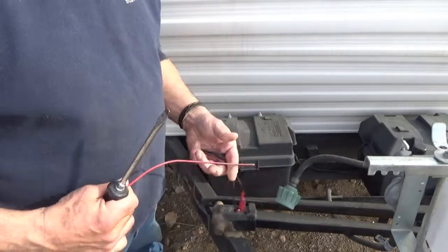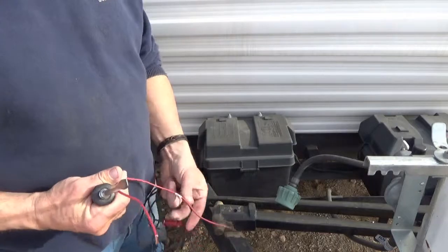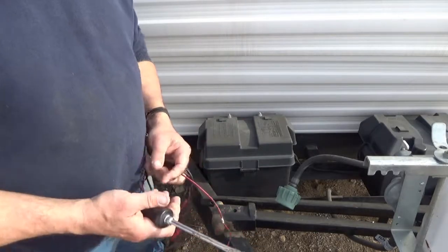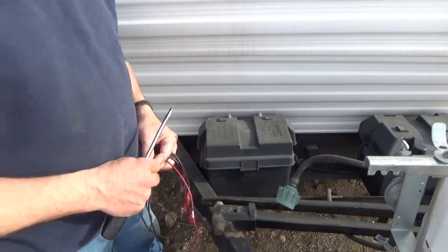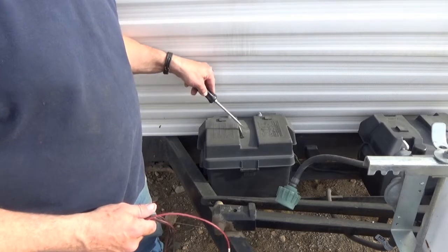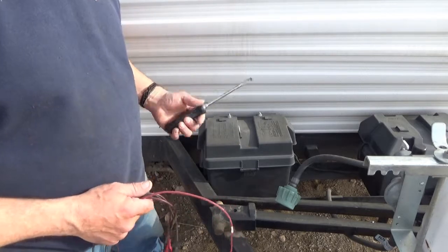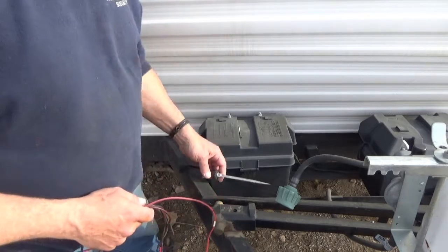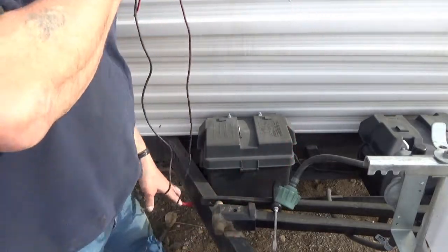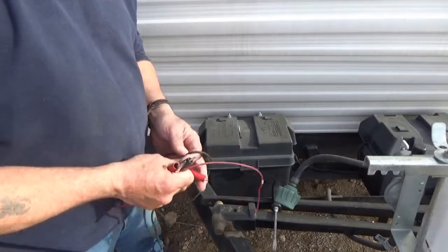Have you ever had a screw that you had to get into a place where having a magnetic screwdriver would have been great? I have a trusty Snap-on screwdriver with zero magnetism — a regular tip and a Phillips head screw. I'm going to show you how to make any screwdriver magnetic.